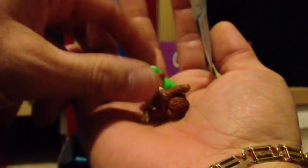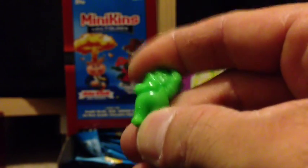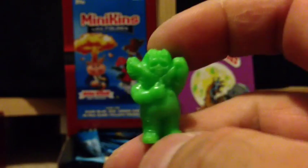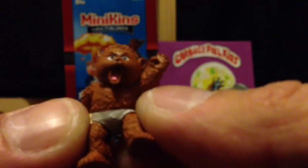Alright, looks like we have a Bony Tony. These are really rubbery material and great detail for these little figures. They're really tiny — compare it to my fingernail. And then we have a Gary Eric, and the little stickers they come with.